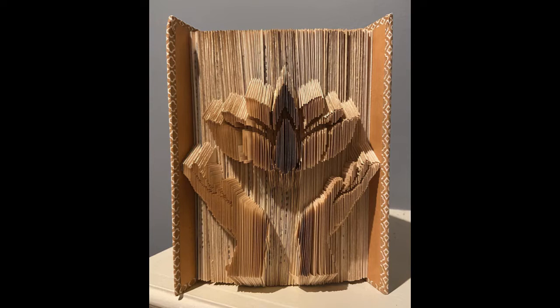Once you're finished cutting and folding your pattern, your book is complete. You can go back and add color to the edges if you like, but that's not necessary. If you liked this video, please follow and subscribe to my channel so you can see when I post other tutorial videos. If you'd like to see more of my work and see some of the patterns and other books that I create, please check out my Etsy, my Instagram, or my Facebook page. I'm Dog-Eared Creations on all platforms. Thanks for watching.